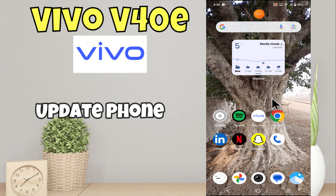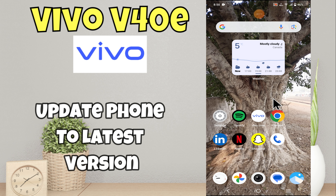Hello everyone. In this video I will tell you how to update your phone to the latest version in Vivo V40e. Before we start, please subscribe for more videos and press the bell icon. Now let's start our video without wasting any time.